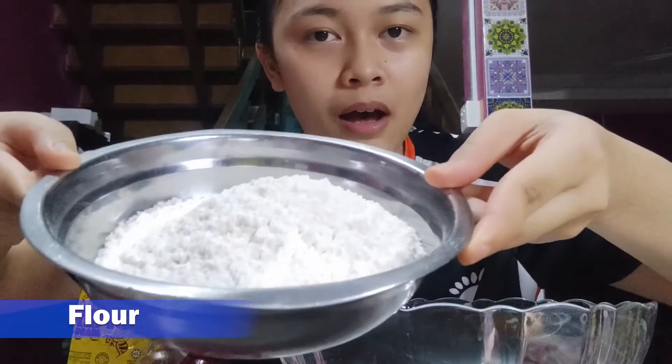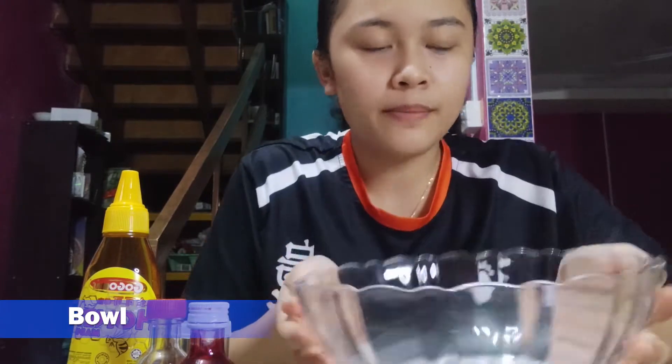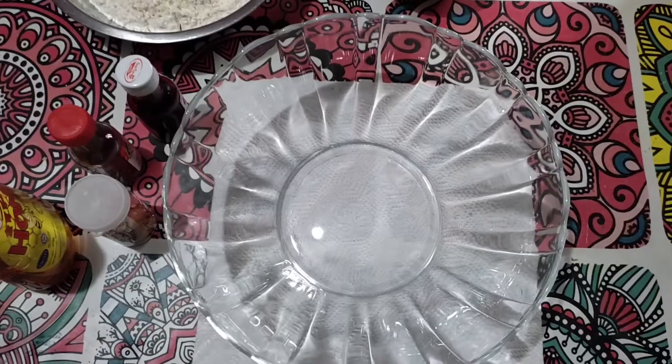And then we also have almond — it's for the fingernail part. And then this is the melted butter. And also we have flour. I don't know how to pronounce it. And also we have a bowl — it's my favorite bowl, by the way. We have this one to sieve the flour. Spoon, whatever. And I have my secret ingredient — I will show it to you guys later.